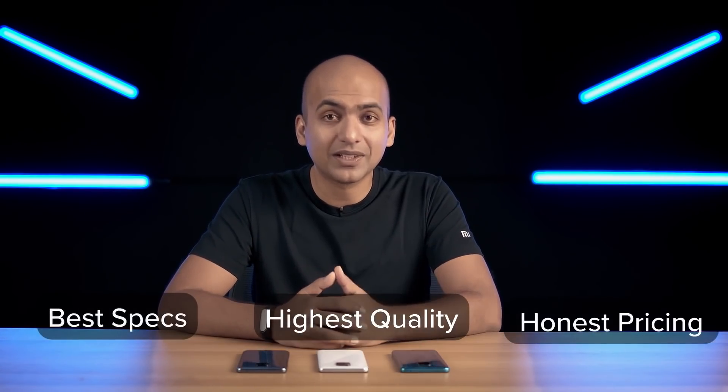If you think of Redmi as a brand, it really stands for three different things: best specs, highest quality, and honest price. I spoke about specs, and that's what we always do during our launch events.